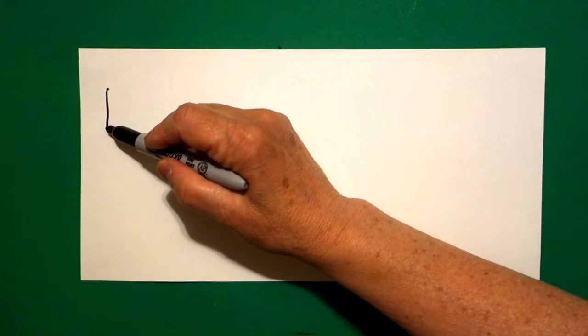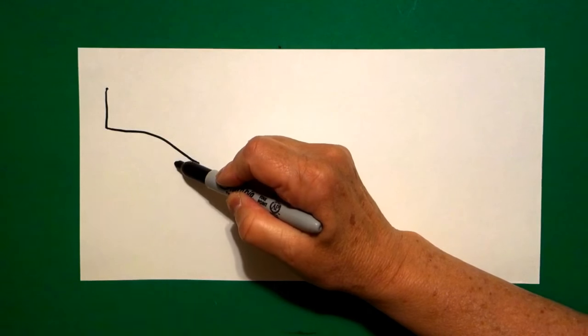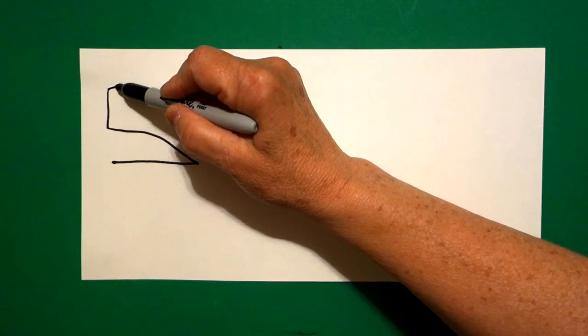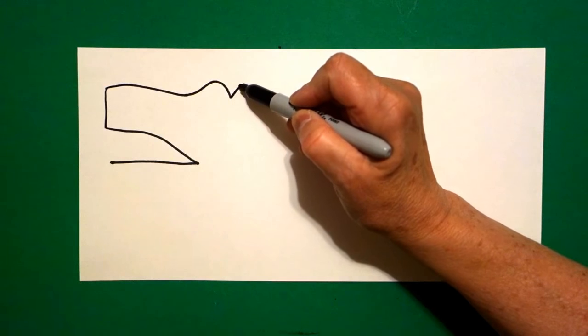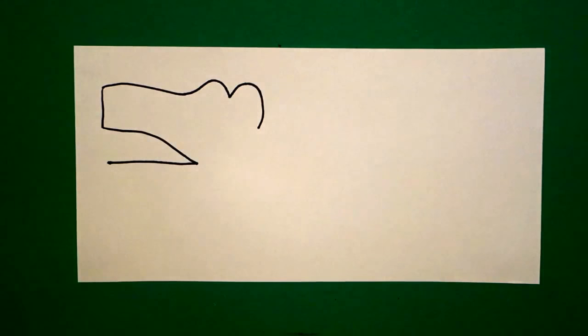At the bottom, I'm going to draw a curved line down, straight line across. I come back to the dot, up on top, and I draw a slightly curved line in, one curved line up, one curved line up, curved line down, and leave it floating.